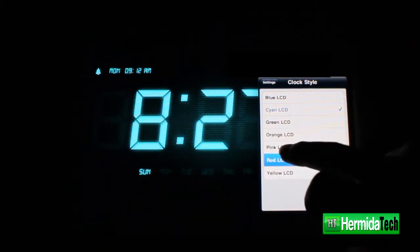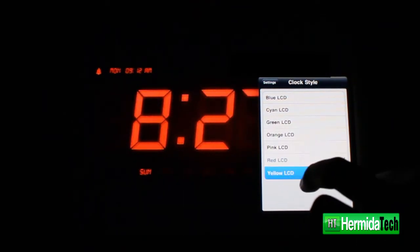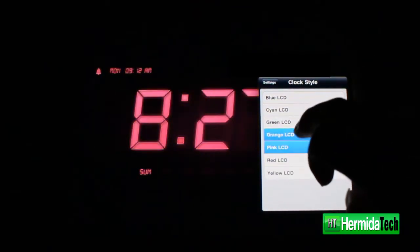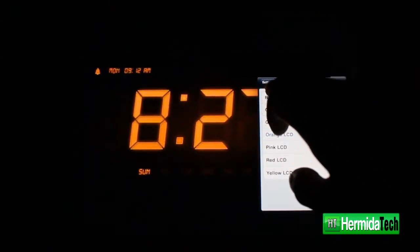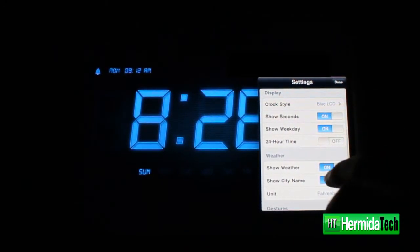Right there you can see a cyan color. You can also choose red, but I don't actually like the red — it's a little too harsh at nighttime. There's yellow, pink, and a few other options. We'll go back to the blue, which is the first color on the list.